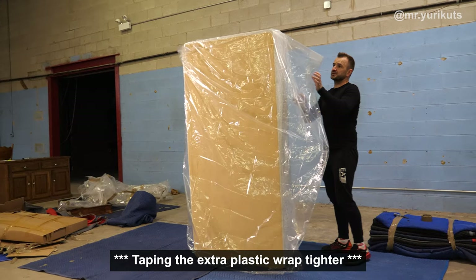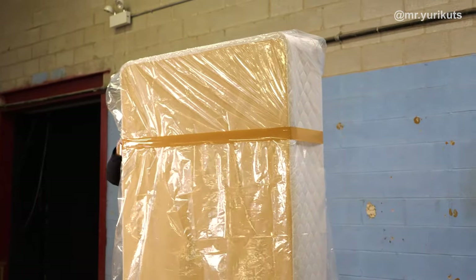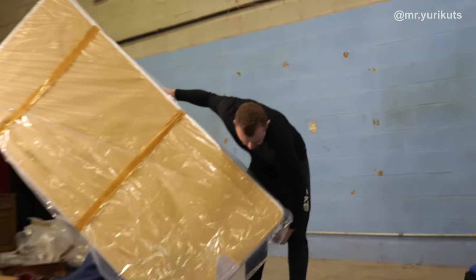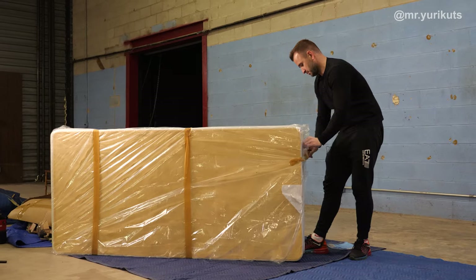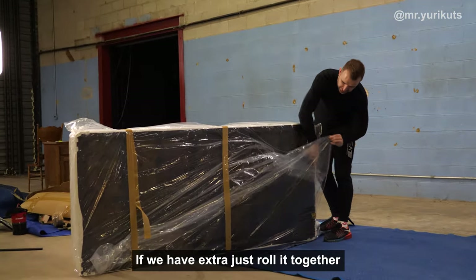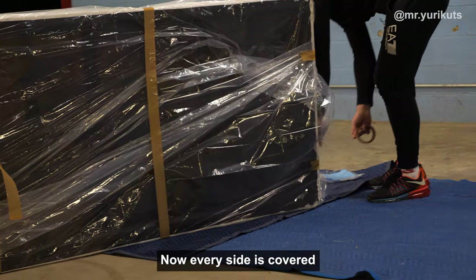Next, what I'm doing — I'm just making it a little bit tight because it's a queen size. Next, the middle one. I'm putting it on the side, making sure we have enough to cover the bottom. If you have a little bit extra, just roll it together. Now every side is covered.